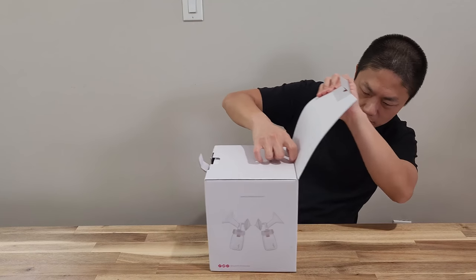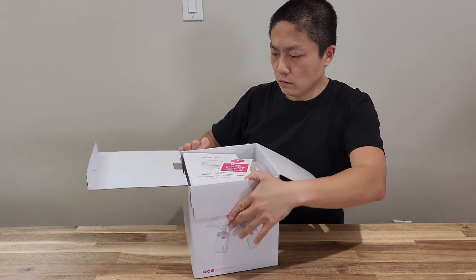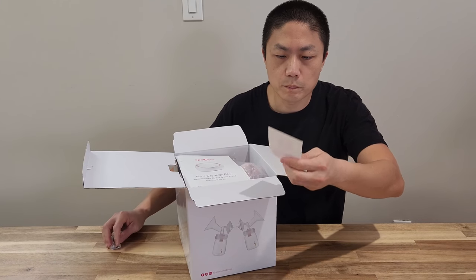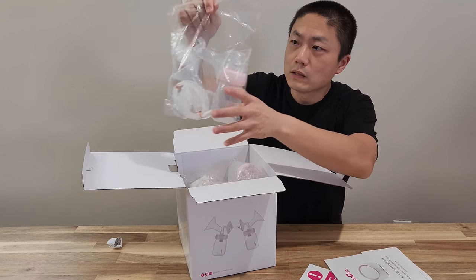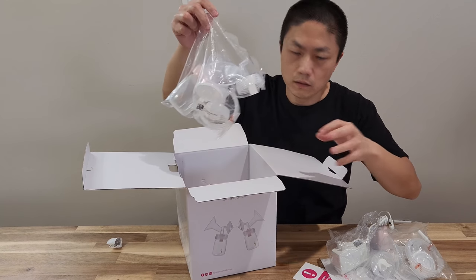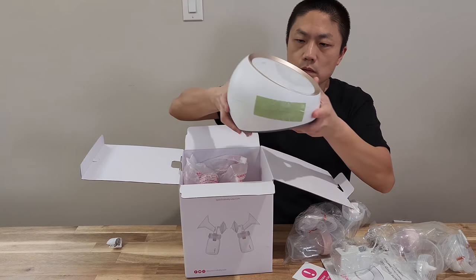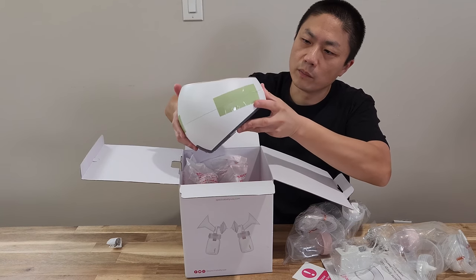So this is a Spectra SG Synergy Gold. Here we go — open it up. You will see a note: please remove tape from the pump before use. There's a manual, instructions, all the accessories, the charger, and another set of accessories. So two sets.